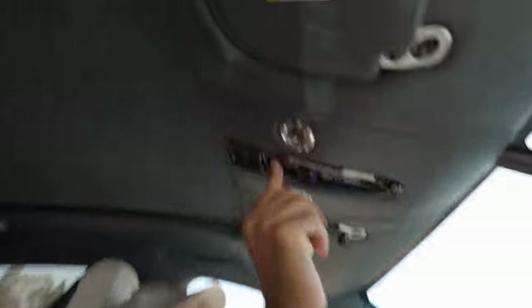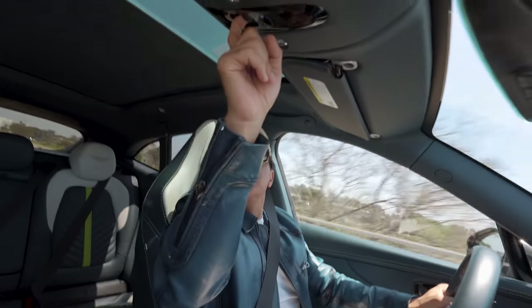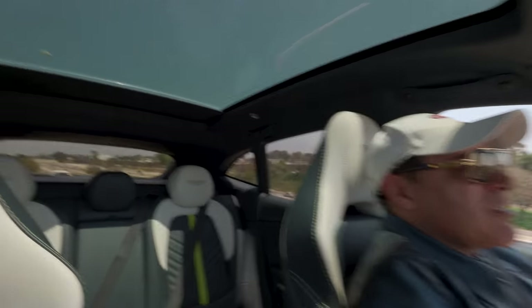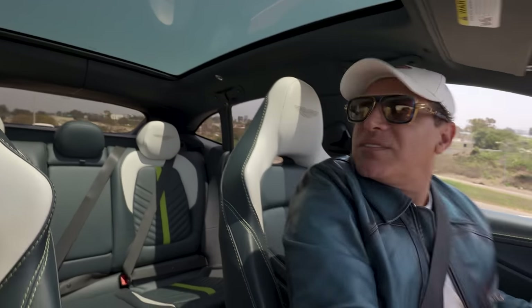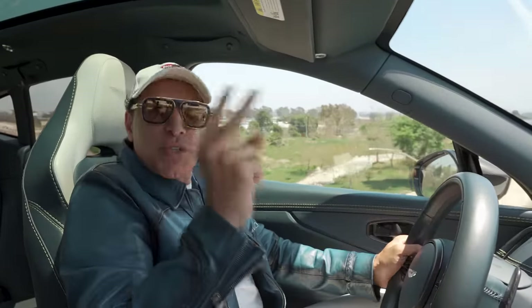You gotta see the sunroof — this is sick. Look at this, it keeps going. It really brings in a lot of light. And you gotta see the trunk — it's huge. You could put two bodies in there.